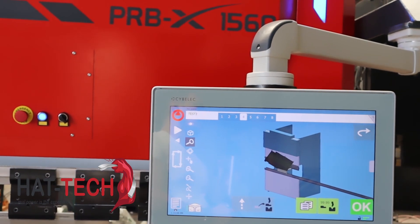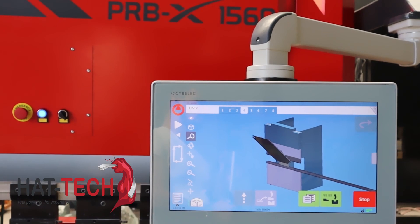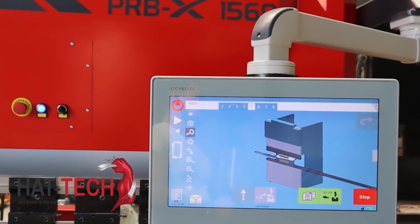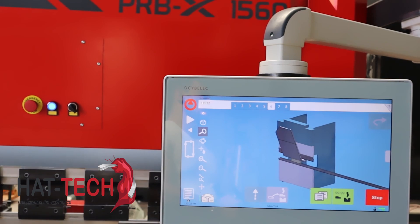2D graphical profile drawing and precise 2D program creation, 3D visualization of imported parts, angle measurement with various angle protractors, running under Windows 10 for multitasking and networking.